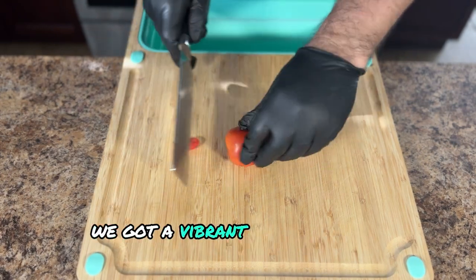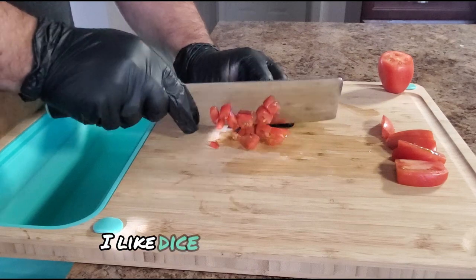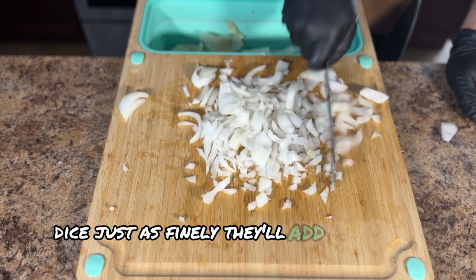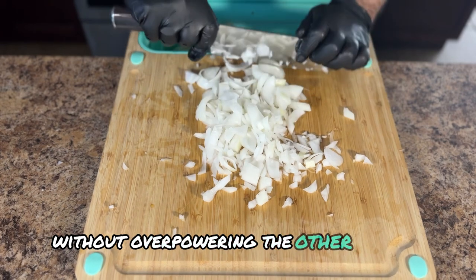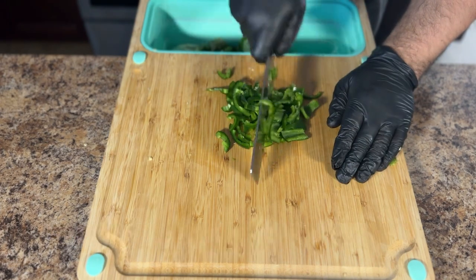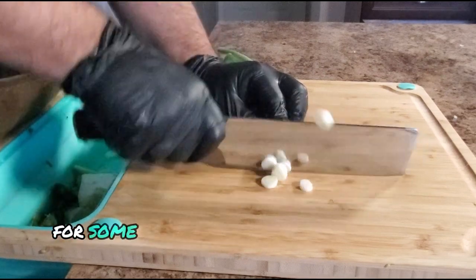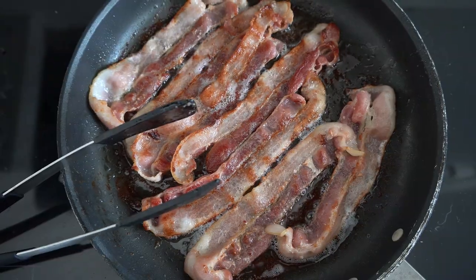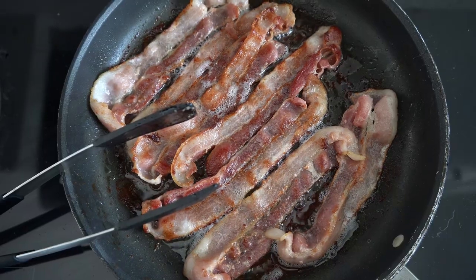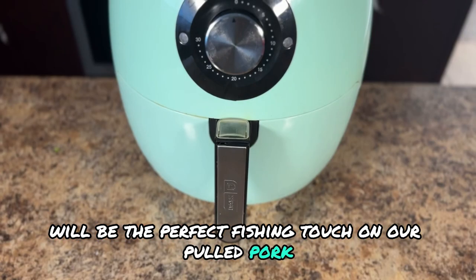Let's prep our toppings. We've got a vibrant mix of classic ingredients that will add freshness and a punch to every bite. First up, some juicy red tomatoes — I like to dice them finely so they burst with flavor in every bite. Next, some crisp white onions, diced just as finely; they'll add a bit of bite without overpowering the other flavors. For those who like a touch of heat, we'll bring the jalapeños — choose based on your heat preference, and a fine dice ensures even distribution of that spicy kick. For some garnish, we'll chop up some green onions. To add a salty, savory element, let's crisp up some beautiful bacon in a pan — the smell alone will make your mouth water. Once it's nice and crispy, we'll crumble it into bits. This crumbled bacon will be the perfect finishing touch on our pulled pork masterpiece.